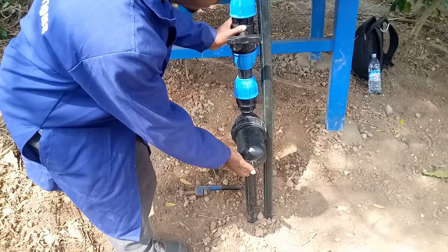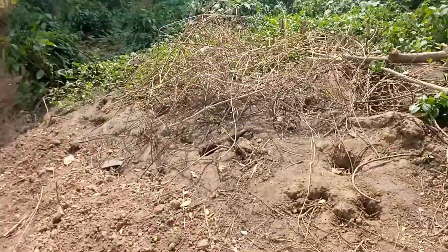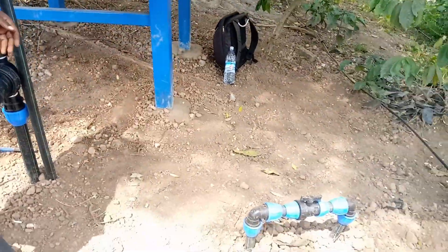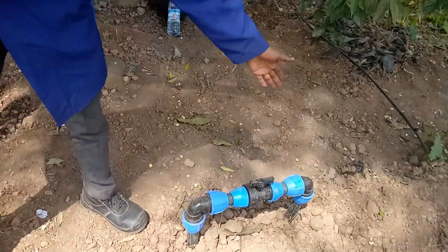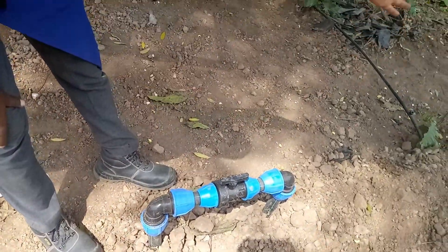This is our main line, which passes through here and takes water to the other side. From there we are channeling water to the sub-mains. One of our sub-mains is here, and this is a control valve to direct water to one of the sub-mains.